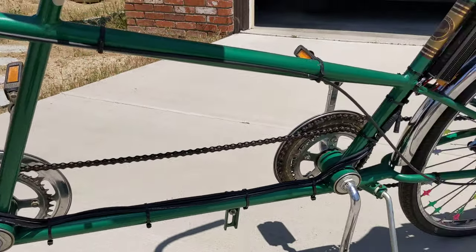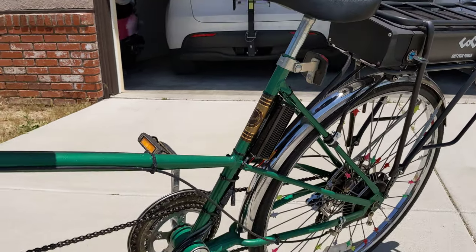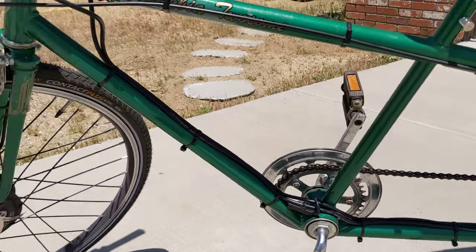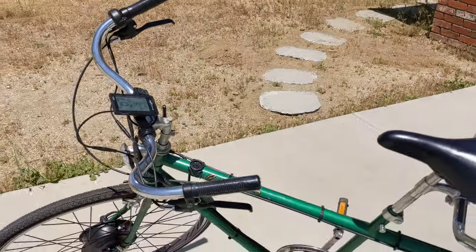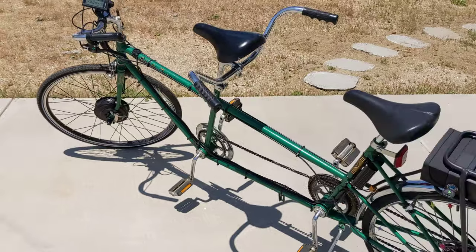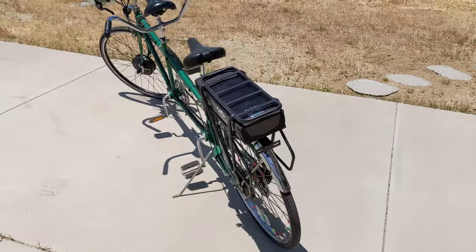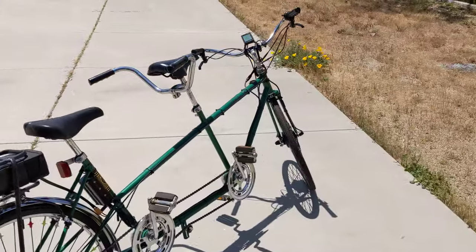Of course you need to pedal for the exercise anyway. I haven't tested it out as far as how far it will go, but with pedal assist I'm guessing maybe 50 or 60 miles — though honestly I really don't know, maybe 20 or 30. Anyway, it makes for a pretty fun ride.